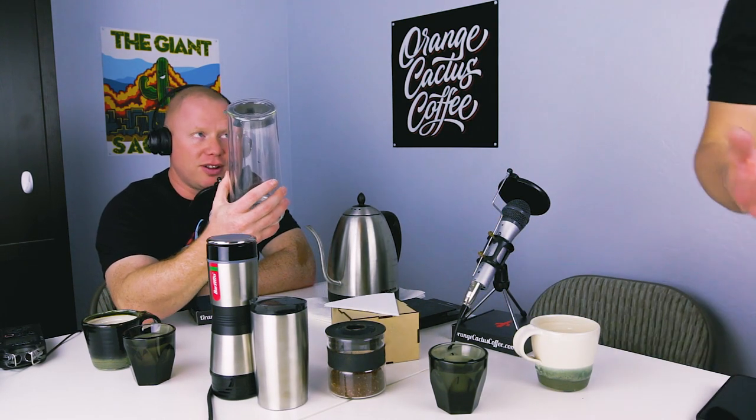Hi, welcome to Brew & Review 4 with Orange Cactus Coffee. I am Jake Goble and with me as always is the incredible Mike Kincaid. Mike forgot the coffee, so he's heading upstairs to grab it. Should we just start all over, or keep it running? We'll keep it running.